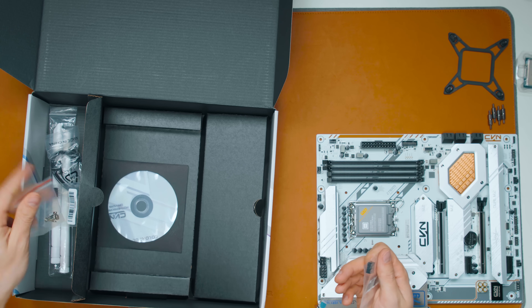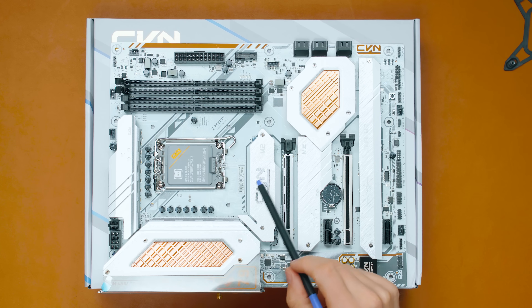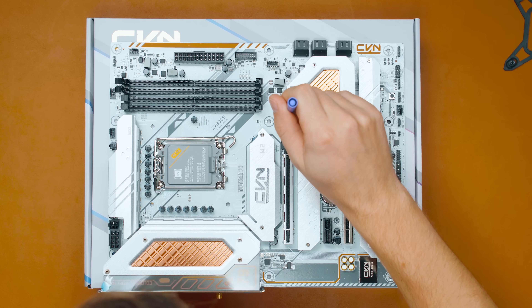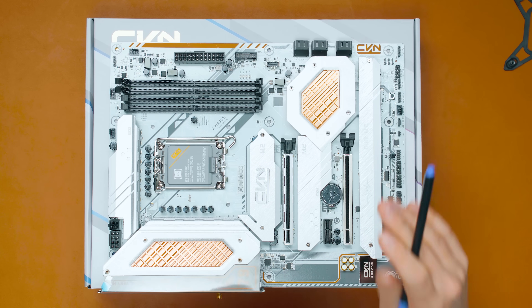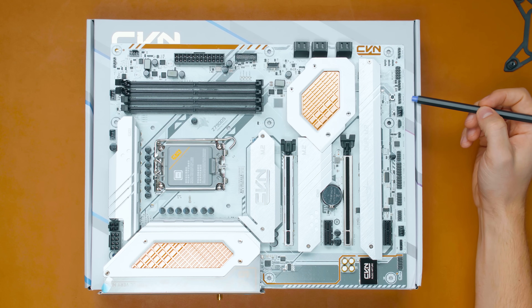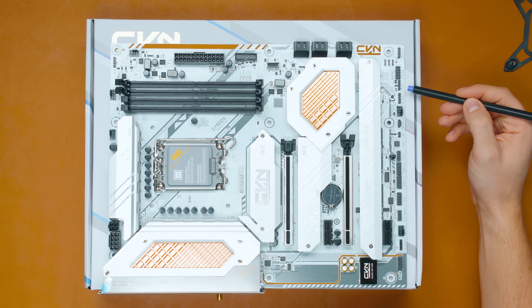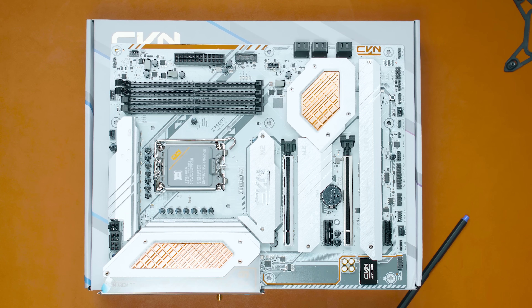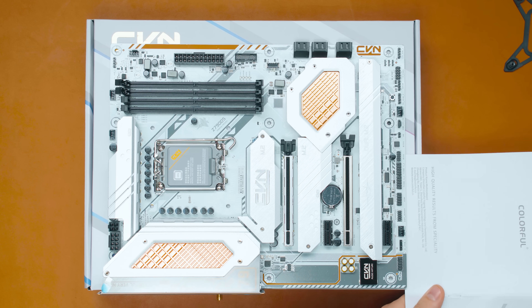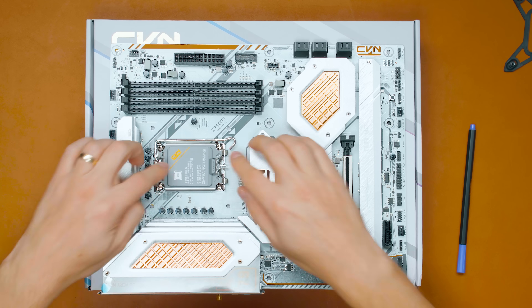Here's the motherboard itself — a silver, copper, and white theme. The white PCB has a very strong green tint compared to the box, which is more magenta. Holding a piece of white paper next to them confirms it: the motherboard box is very magenta and the PCB is very green.